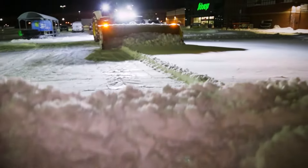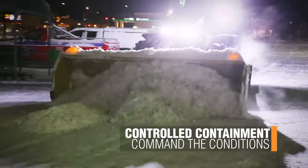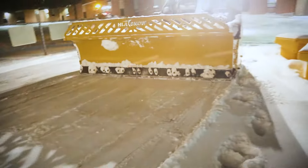Box Blade: Rotate the wings all the way forward into a box blade position, providing control and containment when pushing long runs into colossal piles. Or rotate the wings all the way back to pull snow away from walls, doors, and other obstacles for a more thorough clean up of snow.